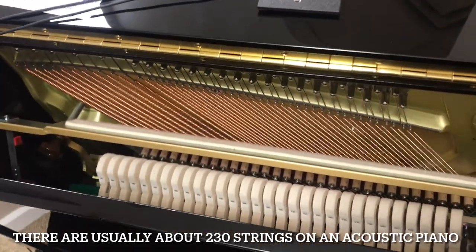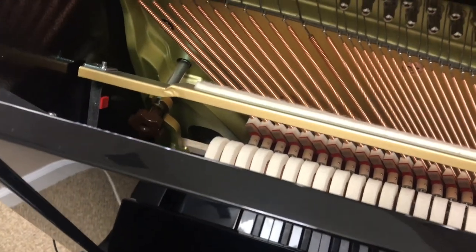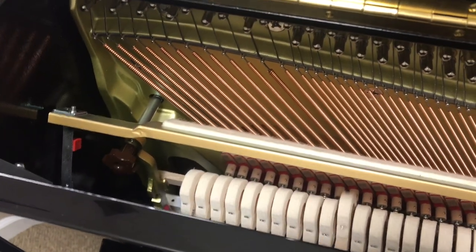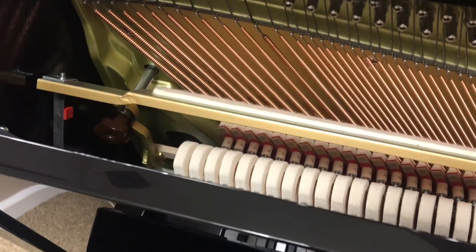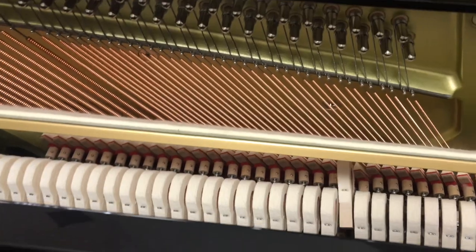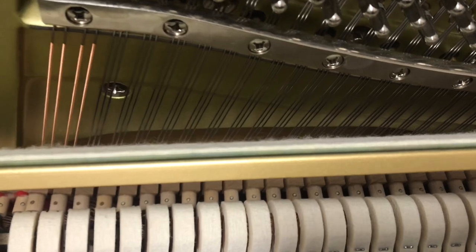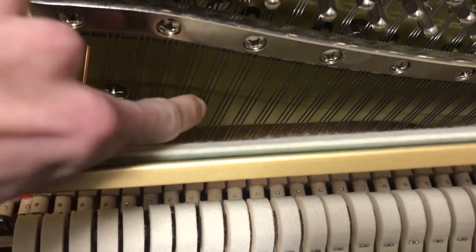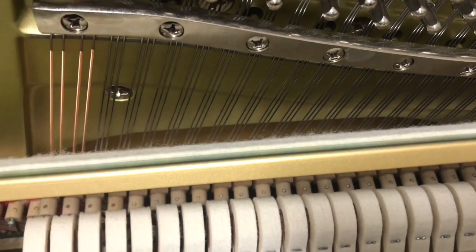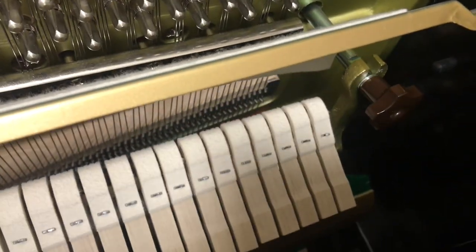The most obvious thing here is we have strings. The very low strings at the bottom of the piano only have one string each because they're so thick they don't need more. A little further up they have two strings — they're a bit thinner. Then further up still, there are three strings — one, two, three — and from there all the way to the very top, each note has three strings.